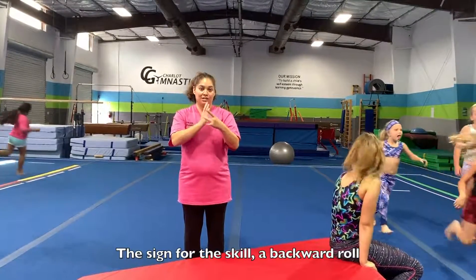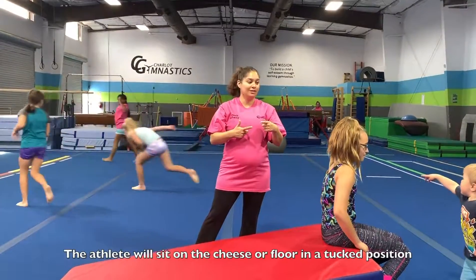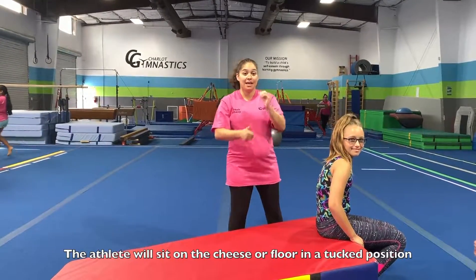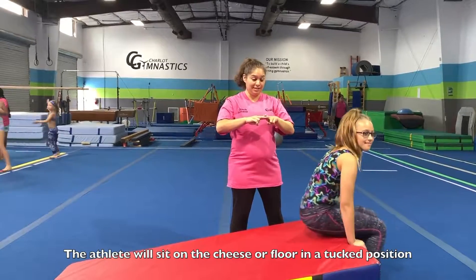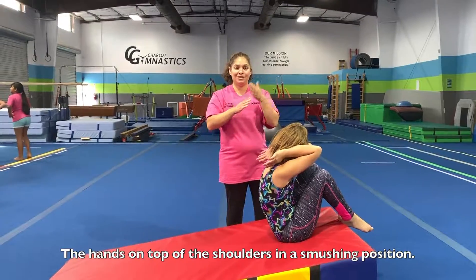The sign for the skill — a backward roll. The athlete will sit on the cheese or a floor in a tucked position, hands on top of the shoulders in a smooshing position.